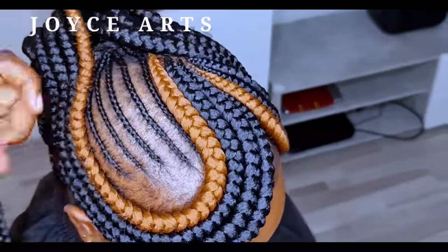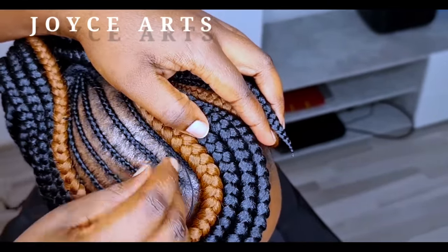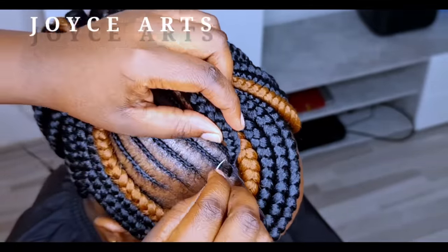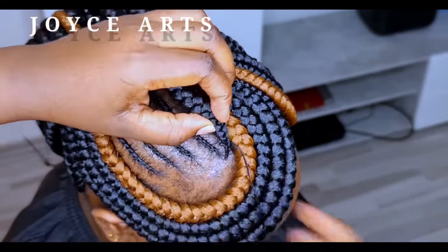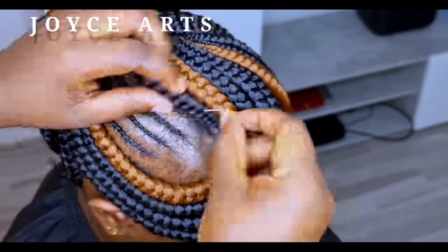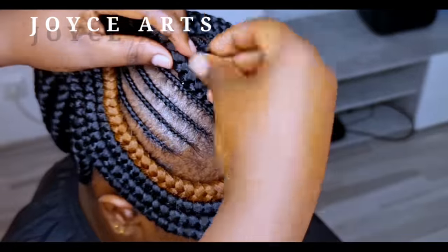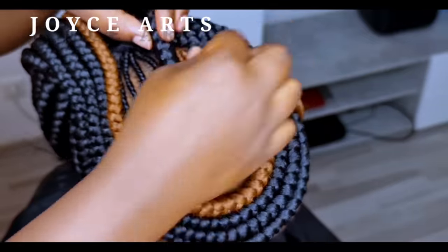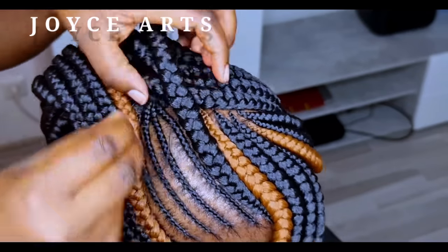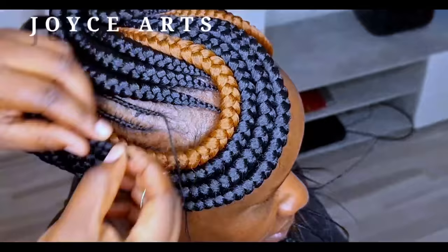After that you come here in the middle. Here you just put them straight, as simple as that. The weaving method is still the same. As for this style, you can leave the braids hanging if you like them hanging. But if you don't like them hanging, you can still style them. That is the last process — I'll be showing you how to style them.